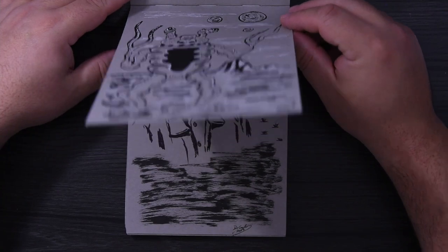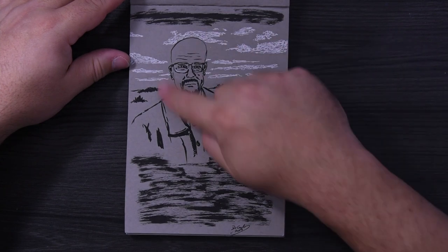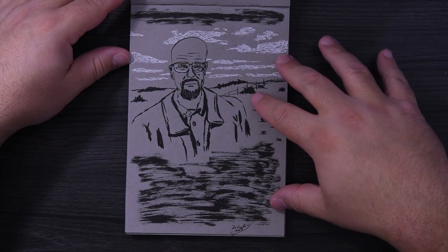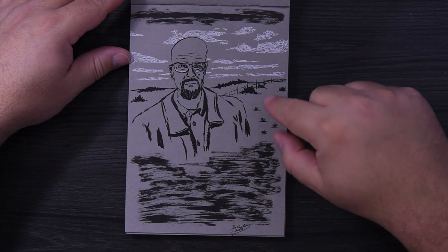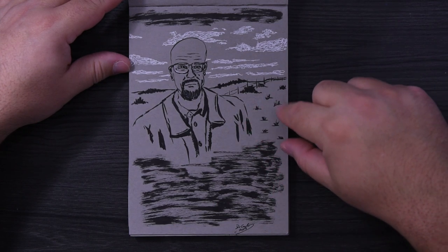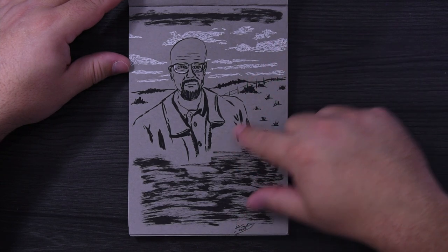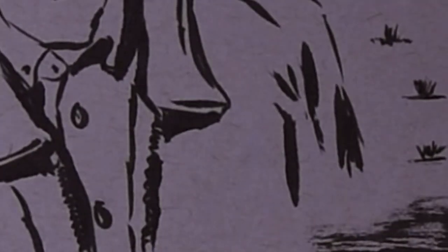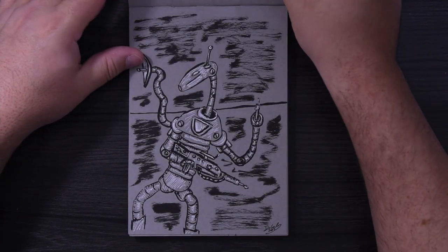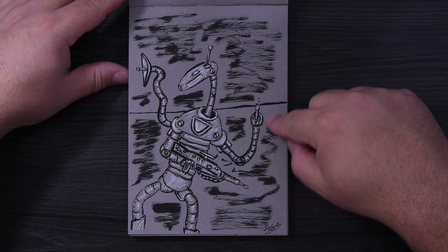I was watching Breaking Bad and did a cartoon version of Walt. I really like toned gray paper — this one is a little dark for me, a bit on the browner, warmer side of gray. There are little brownish fibers in here that I can see. Then I think I was watching one of the Star Wars movies and did something based on one of the old droids — they don't look like this, but the head shape is kind of similar.